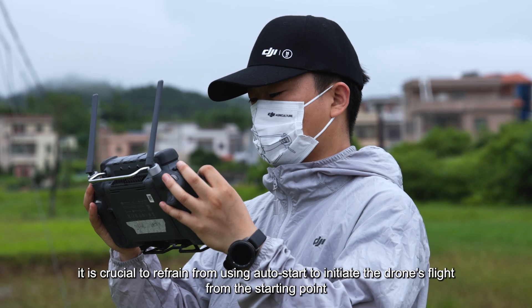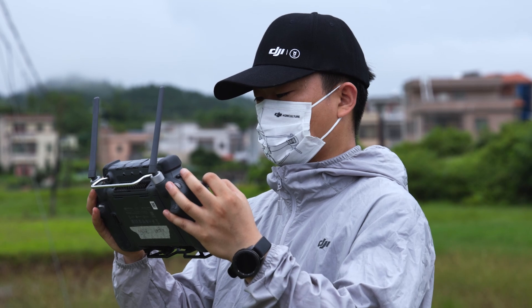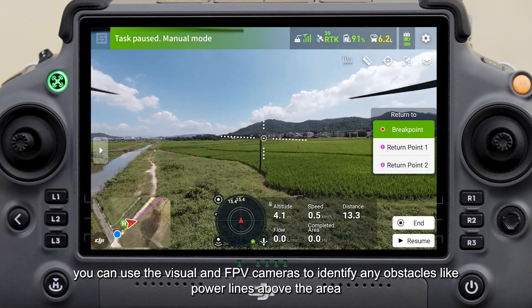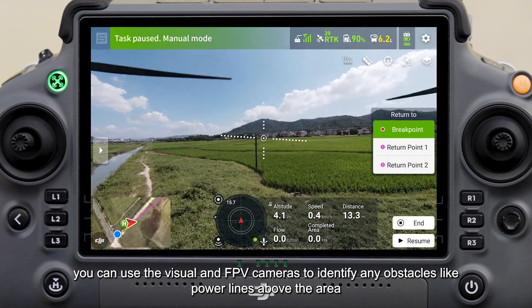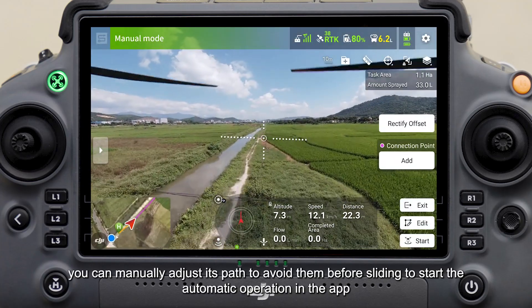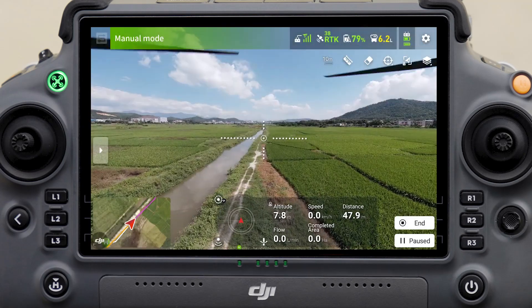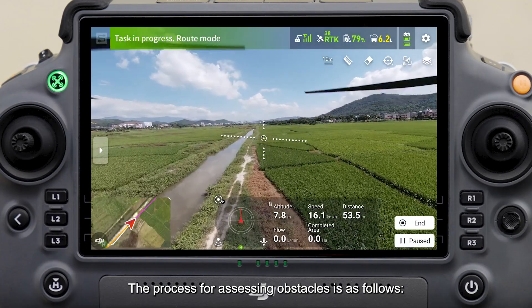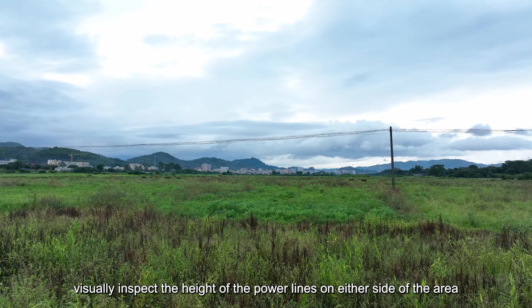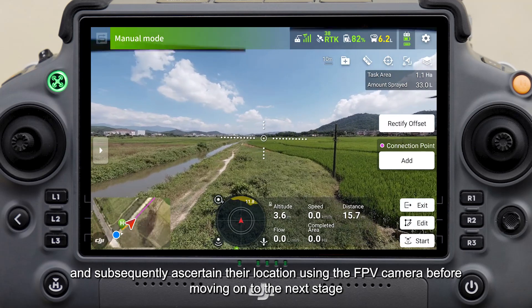At this moment, it is crucial to refrain from using auto-start to initiate the drone's flight from the starting point. If the drone flies automatically to the starting point, you can use the visual and FPV cameras to identify any obstacles like power lines above the area. If there are obstacles, manually adjust its path to avoid them before sliding to start the automatic operation in the app. To assess obstacles, visually inspect the height of the power lines on either side, then ascertain their location using the FPV camera before moving on.